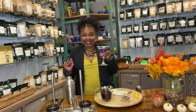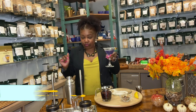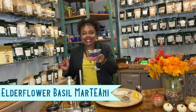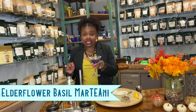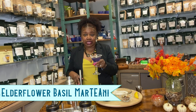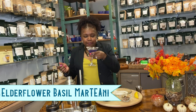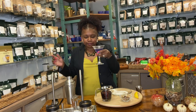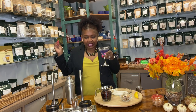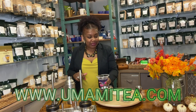Yes! This is our Elderflower Basil Bliss martini — it is delicious! The recipe will be at the end of the video and also down below. I'm telling you, get you some. You've got to get that sugar while you're drinking it, and then it just has a little hint of lemon from the rim. I'm telling you, this is good.